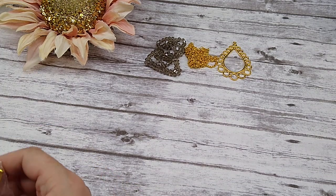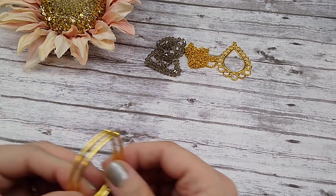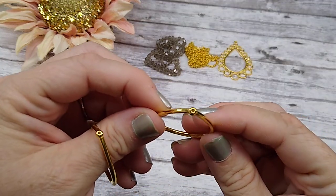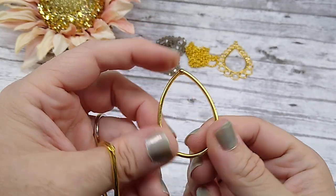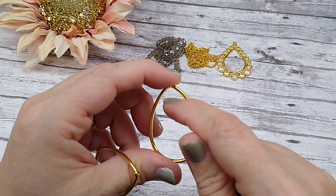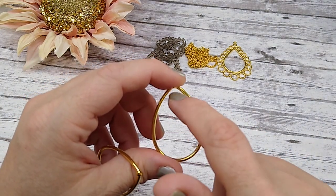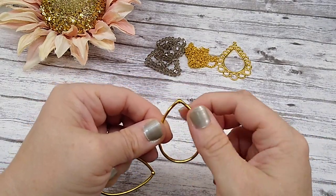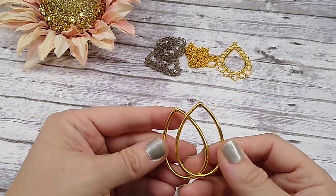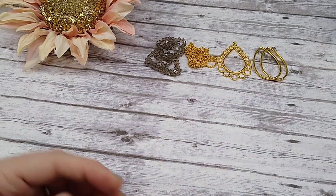Number four is two pieces of 44 by 30mm teardrop top-drilled hoops. These are extremely cool — I've never seen these before. They are a hoop with the hole drilled down the top. You could wire wrap in here, bead in here, or just hang a head pin with something. I'm thinking a charm would be really cute hanging in there with some beads. I'd like to get some more of those if they put them up on their site.